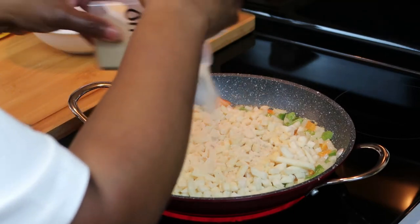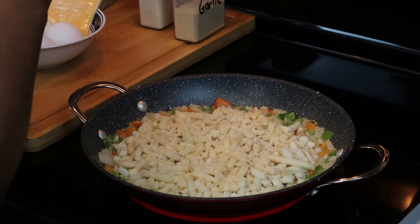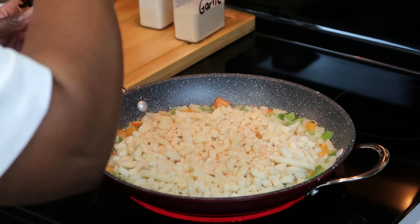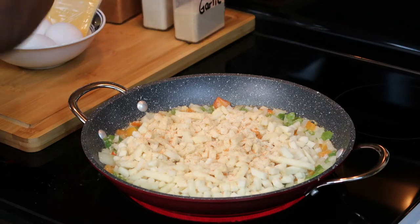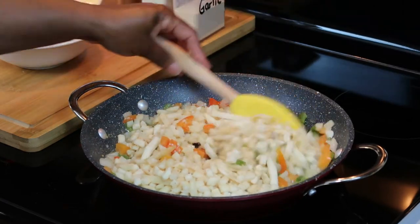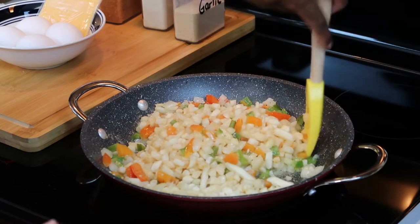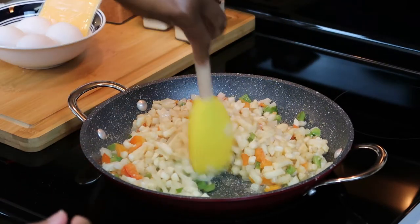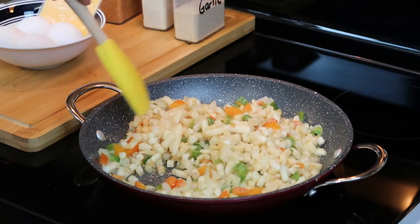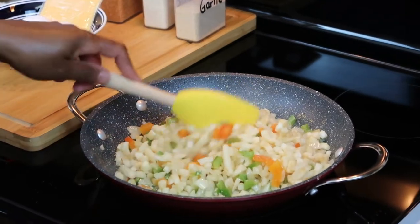Even though I have minced garlic, I just like to add garlic and onion powder for extra flavor. This is the onion powder, just a little seasoning salt. I'm going to mix it just a little bit. I'm not going to add the meat until near the end because it's fully cooked. I'm going to let this cook down just a little bit and we'll be right back.